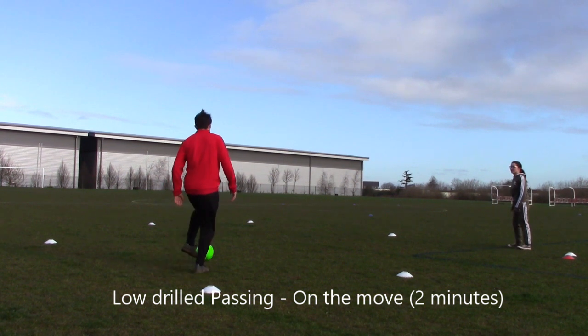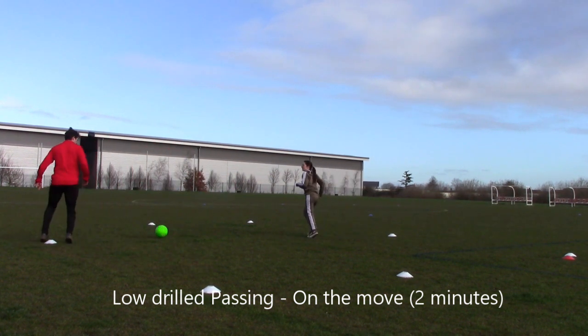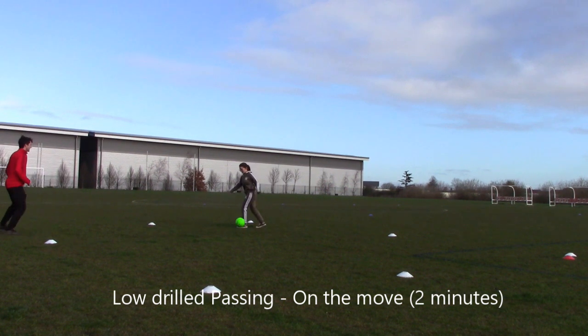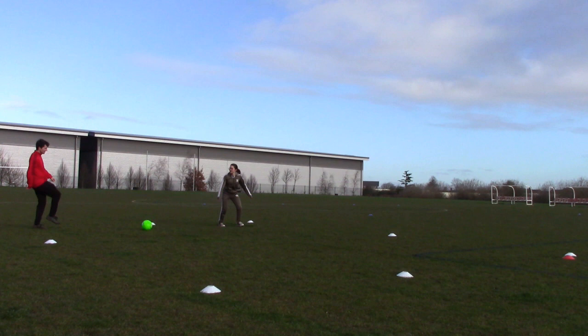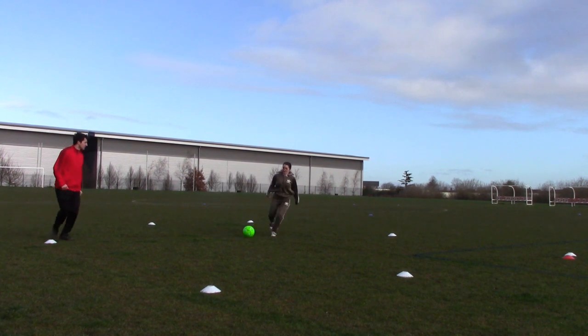Now load your passing again on the move — moving up and down. It's a small area but you can still get the technique and get used to getting the weight on the pass and control on it, and passing in front of people.